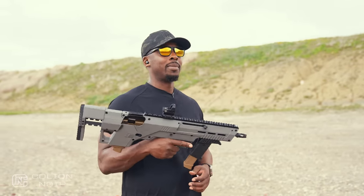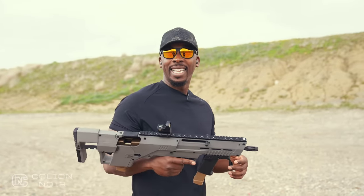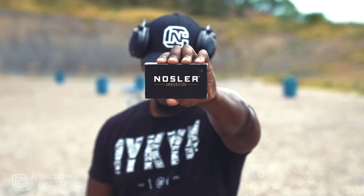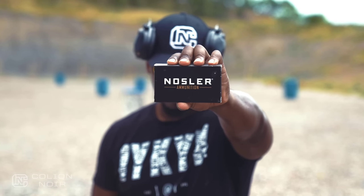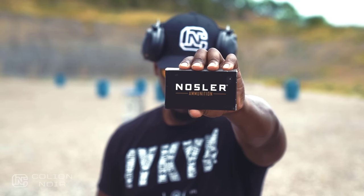When I first saw this I thought one thing, and then I started shooting it. All the ammo used in this video was brought to you by Nosler, maker of the most innovative, most accurate, and most effective bullets and ammunition in the industry.